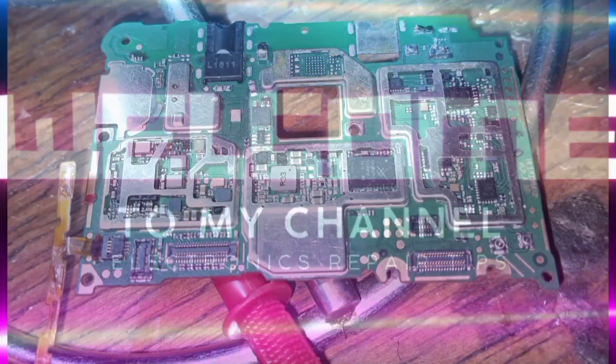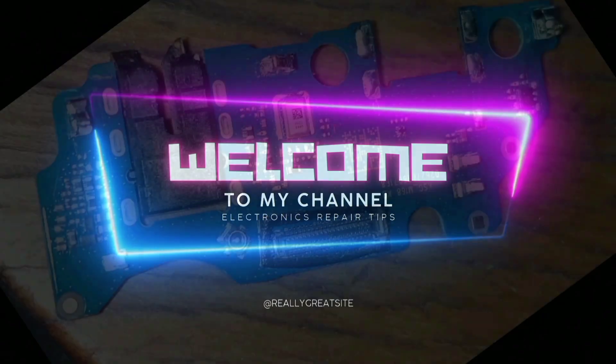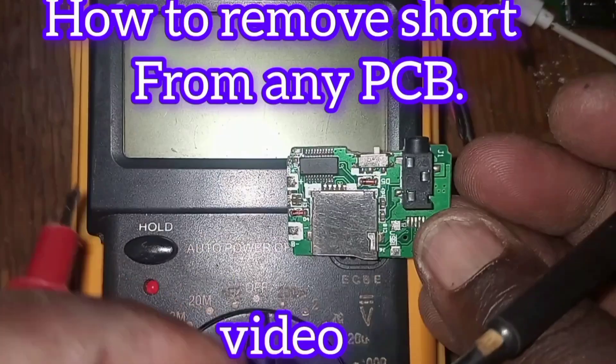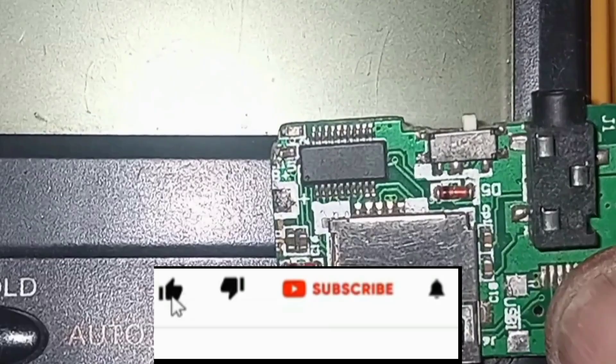How to track a shorted component on a circuit board. Welcome viewers to Electric Repair Tips. How to remove a short from any PCB of a phone or a laptop — for the beginners.